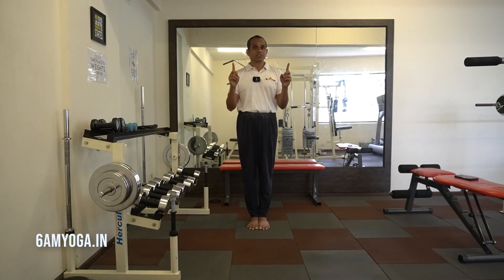It improves the flexibility of the shoulders and arms. It improves the flexibility of the hips and it's a good hip opener as well. Also it improves the capacity of lungs.